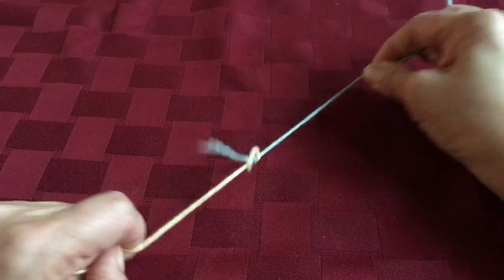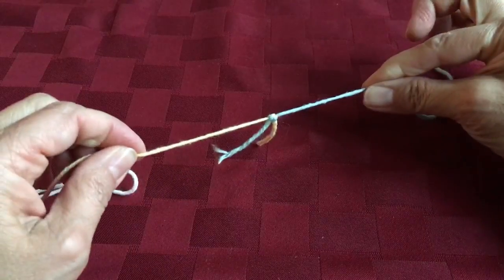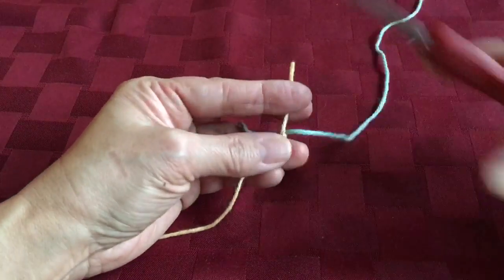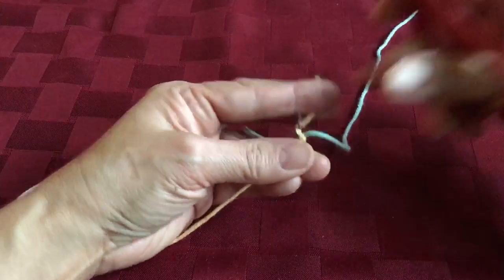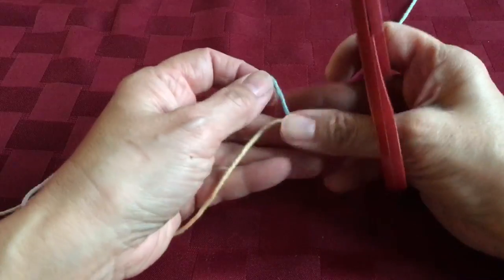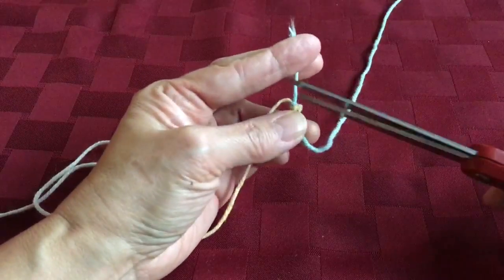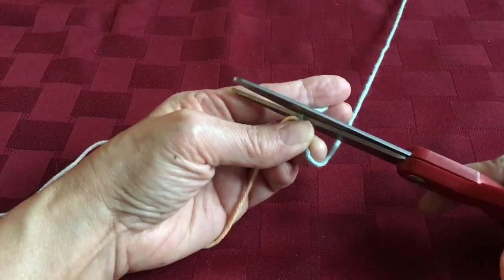If I tug on each end of the new yarns they snug right up to each other, and then I'm going to trim each of the ends off fairly close to the knot. These are not the best scissors but they're the ones I have with me. Here's the second one. I'm going to trim that off close to the knot, but don't hit the knot.